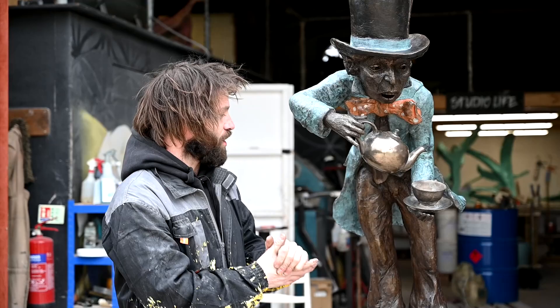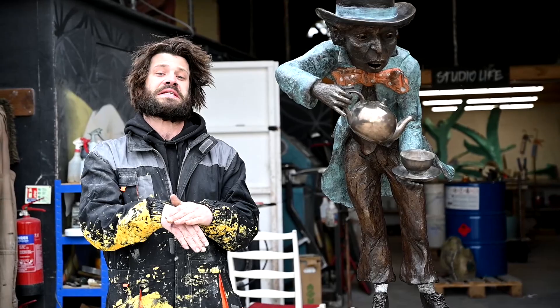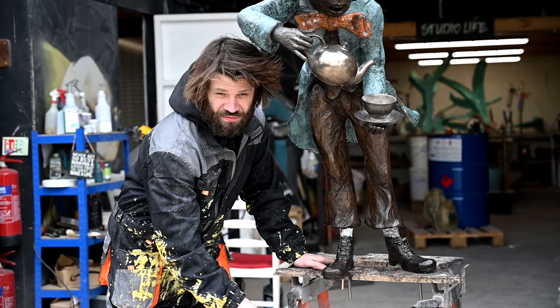Earlier today he just started off as a raw bronze resin. Yesterday I had put these 10mm threads in his legs all the way up to his knee, fibreglassed that all in so it's properly secure, and made it come out at a square so it's 90 degrees to the base.